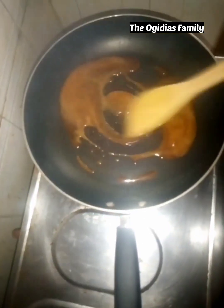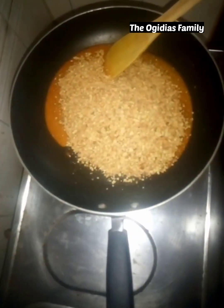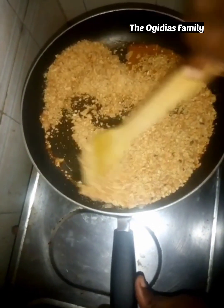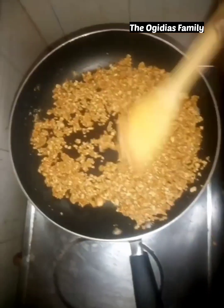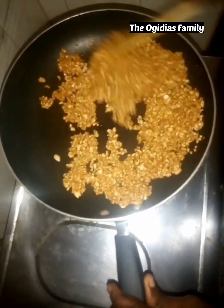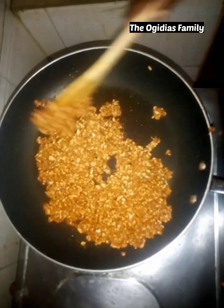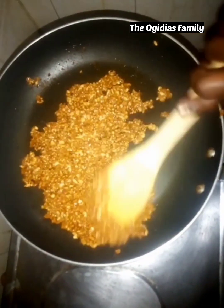When it has that caramel color, get your peanuts and pour them inside. This time you have to be very fast — you have to keep turning the peanuts so that they will be sticky and well coated.